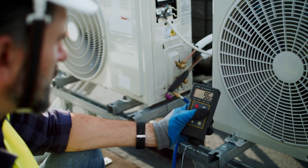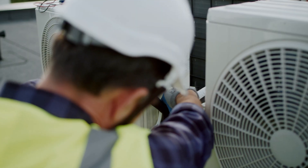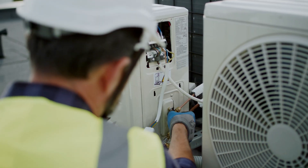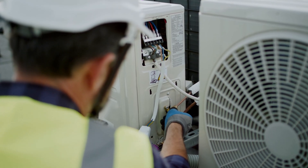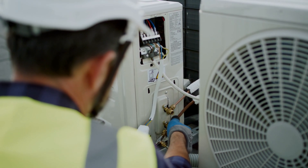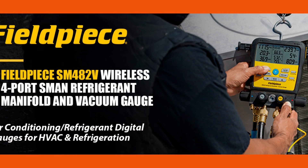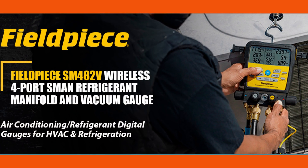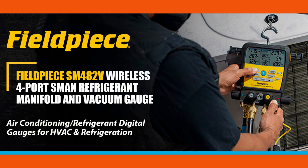If you're in the HVAC or refrigeration field, you know how critical accurate pressure and temperature readings are to getting the job done right. But what if you could do it wirelessly with real-time data logging, all from one compact tool? Today, we're diving into the Fieldpiece SM482V Wireless 4-Port SMN Refrigerant Manifold to see if it lives up to the promise of making your diagnostics easier and more precise. Stick around because you might find the next game-changer for your toolbox.